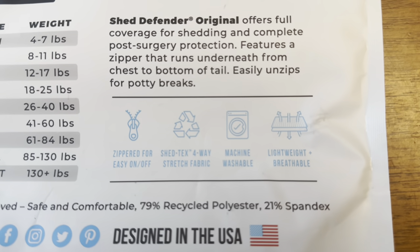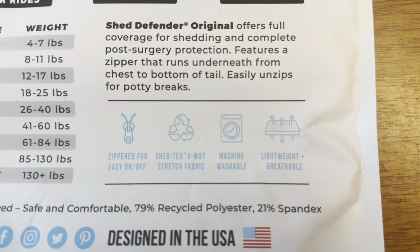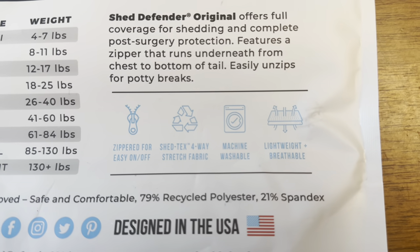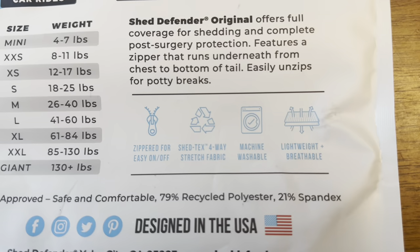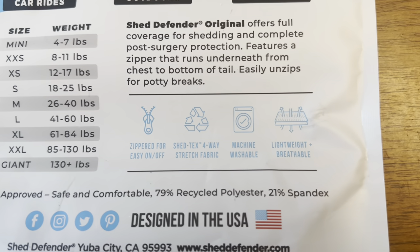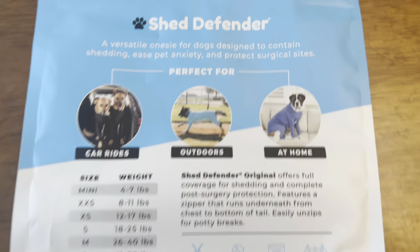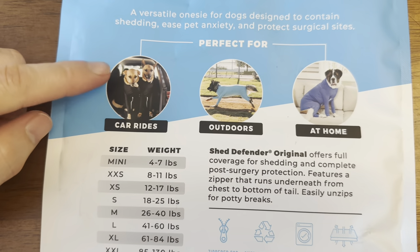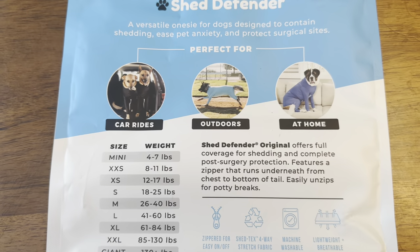What I like about this is it's got a zipper for easy on and off. It's got four-way stretch fabric. Most importantly, it's machine washable. And it's lightweight and breathable, because my St. Bernard is always hot. So I really like it.